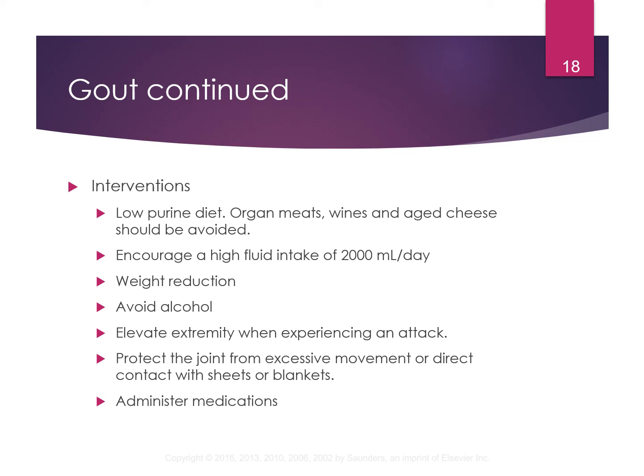Things they need to do include following a low-purine diet — wines, aged cheese, and organ meats should all be avoided. They need a high fluid intake of 2000 milliliters a day to flush purines out of their system. Weight reduction is needed if they're obese. They need to avoid alcohol. They should elevate the extremity during an attack and protect the joint from excessive movement or direct contact with sheets or blankets. With a gouty toe, just having a sheet on their foot can cause extreme pain.